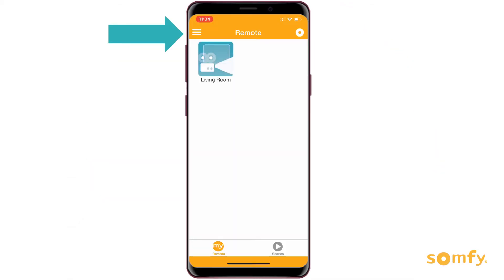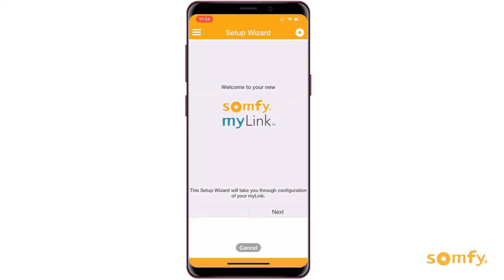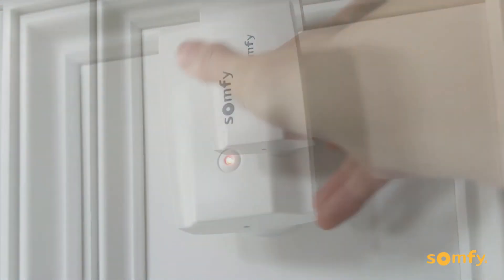To begin, go to the main menu of your MyLink app and click Add. Now plug in your new MyLink near the motorized products it will control. In our example, near the breakfast nook in the kitchen.